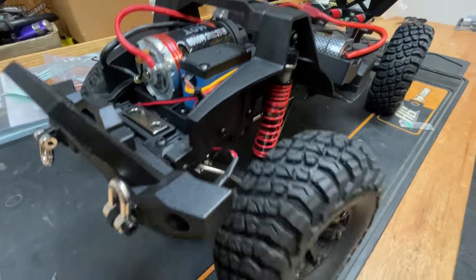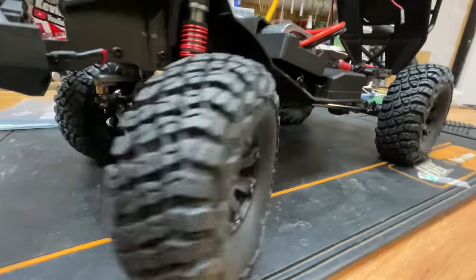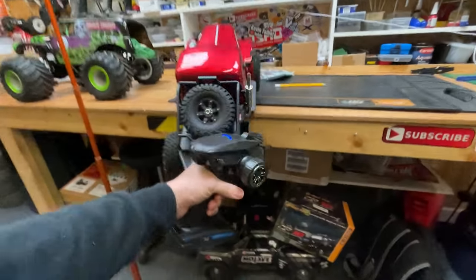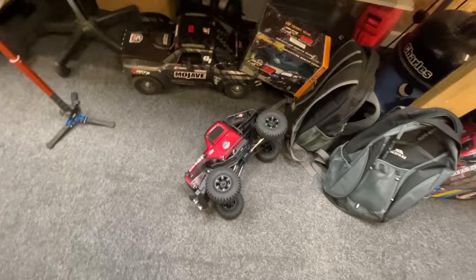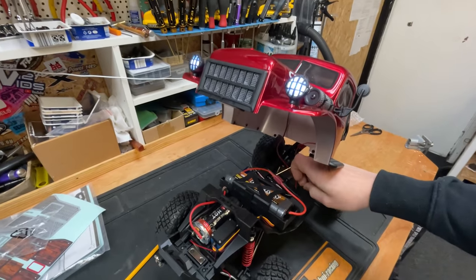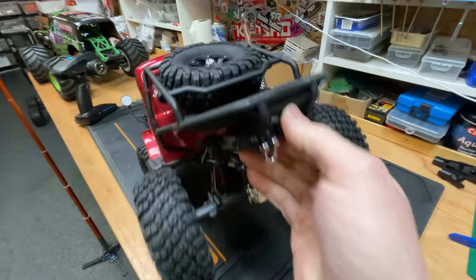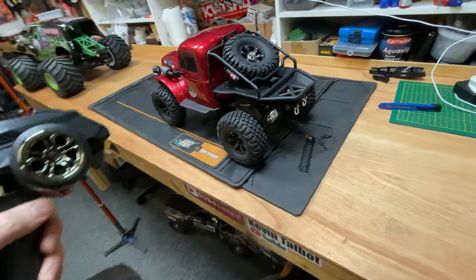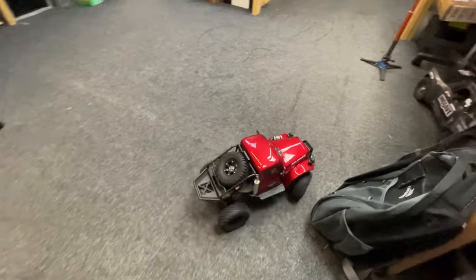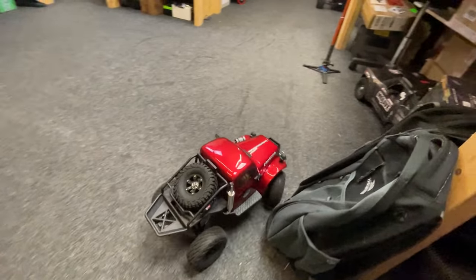Steering - not the fastest, but plenty of power, which is what we need for a crawler. You've got some wires here for the lights - I'm guessing they plug in here. We've got the front lights, but no lights on the back. You've got quite a tight steering cycle - ready, flat out!